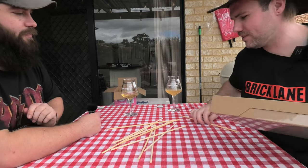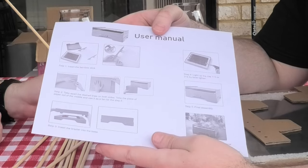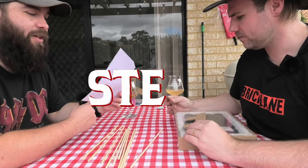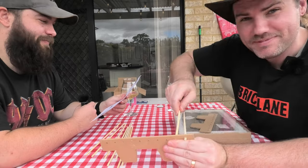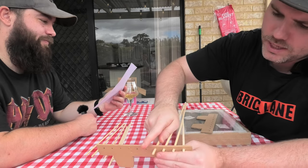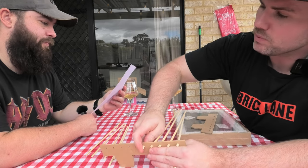This already looks insanely complex. We have a user manual with quite a few instruction steps. Passing this to Tom — he's going to be the adjudicator for this build. Site supervisor, what do we do next? First things first, grab those poles and shove them in the holes. These bamboo sticks actually feel quite well made. Like they could have skimped out — this could have even been cardboard, which probably would have burned.